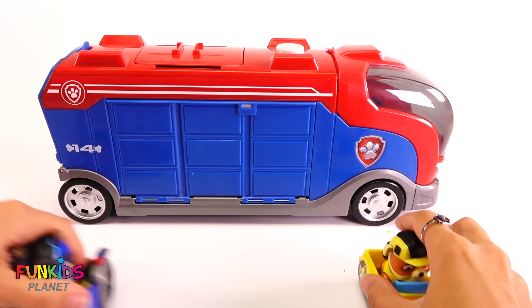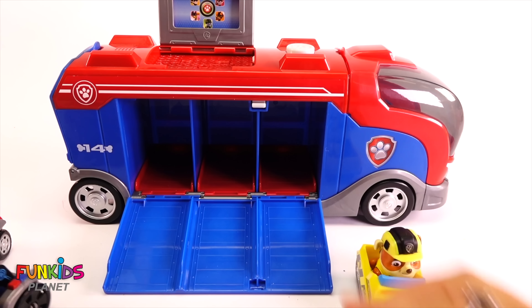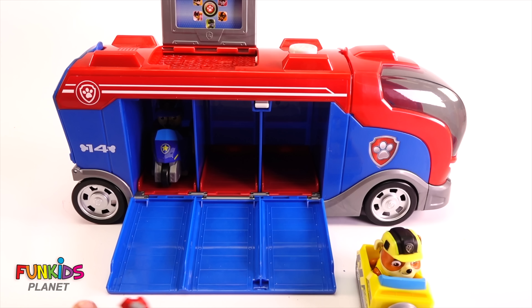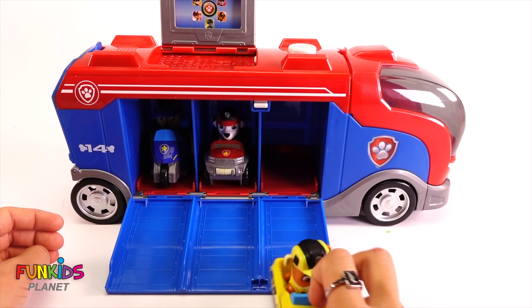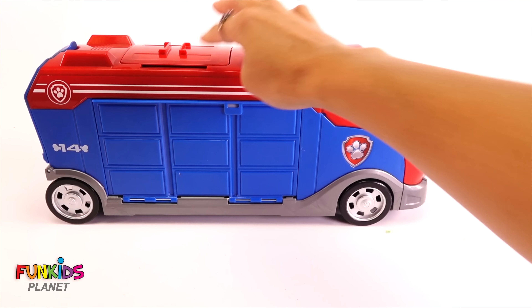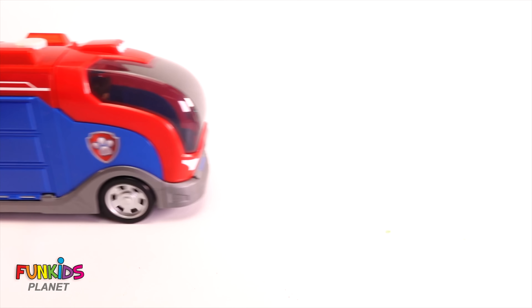Thanks so much PAW Patrol! Say bye to PAW Patrol and all of our messed up funny heads. Bye bye! Hi PAW Patrol, are you guys ready to take Peppa Pig on her airplane? Yeah, we're ready. Let's go!